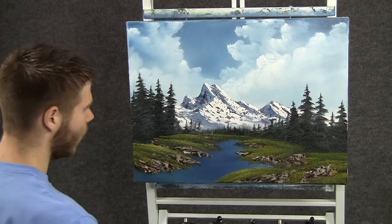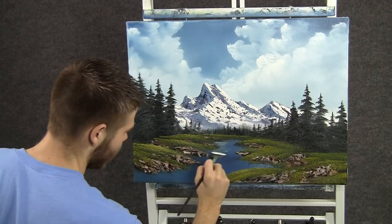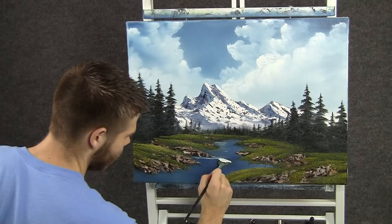Now with the fan brush and some white and a little bit of blue, we can come right about here and just rub back and forth to create some ripples on the water. Maybe this is a moving stream — we'll just do it like that.